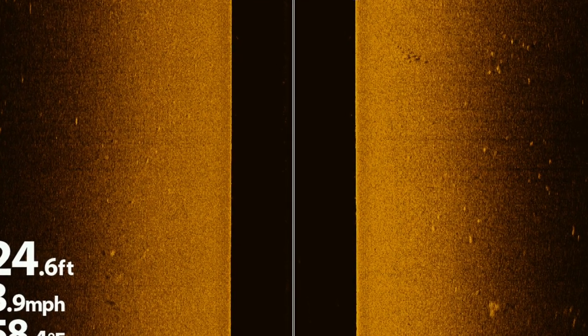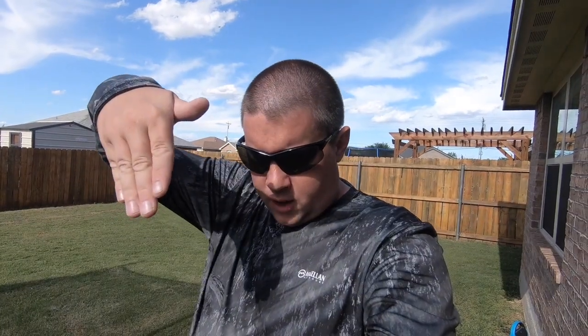One thing you'll notice on your side imaging is in the middle of the screen there will be a bunch of dark black. What that is: your transducer is shooting a beam starting down at an angle going left and right, and that black area is the water column between the transducer and directly beneath the boat. That's kind of the 2D sonar or down imaging territory. If you're in 40 feet of water, that black area is going to be real big. If you go up to 5 feet of water, it's going to be real small because there's less water between the transducer and the floor.